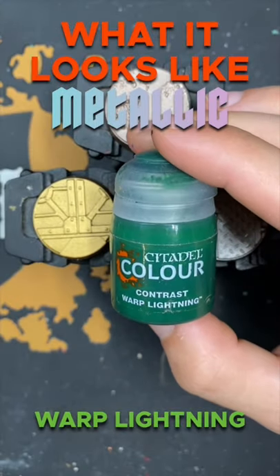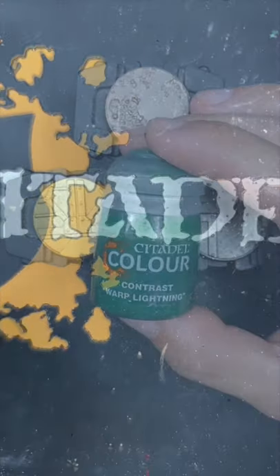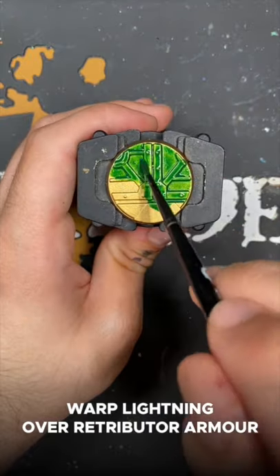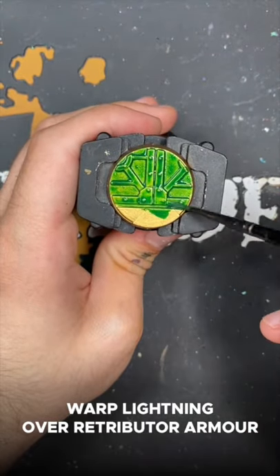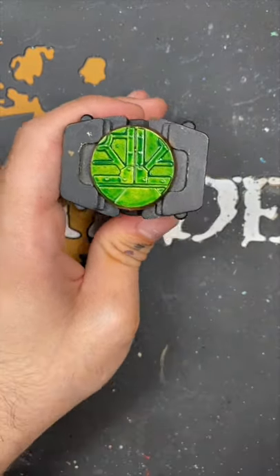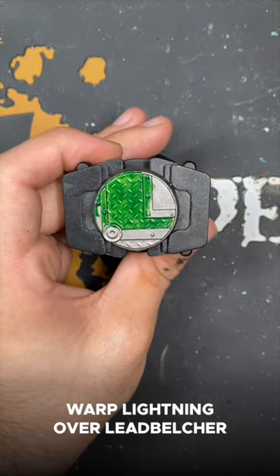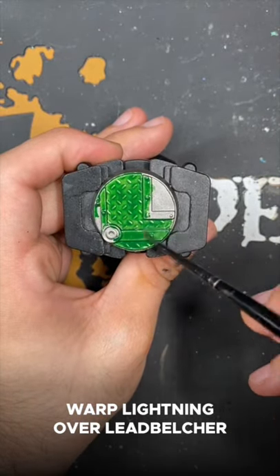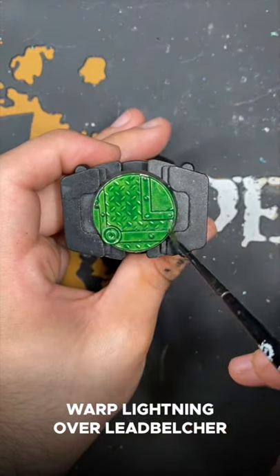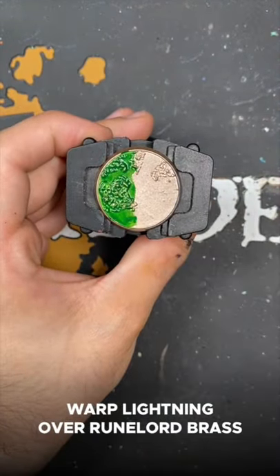Welcome to What It Looks Like Metallic Warp Lightning. First up we have Warp Lightning over Retributor Armor. Next up we have Warp Lightning over Leadbelcher. And finally we have Warp Lightning over Runelord Brass.